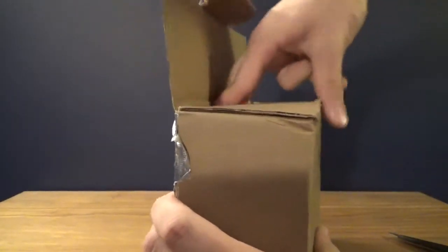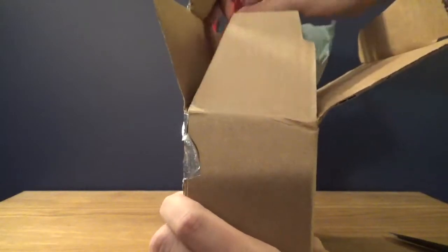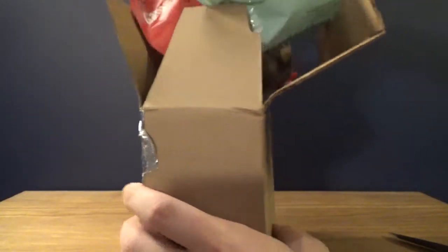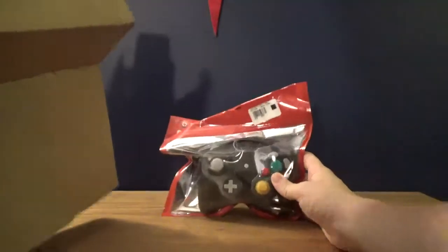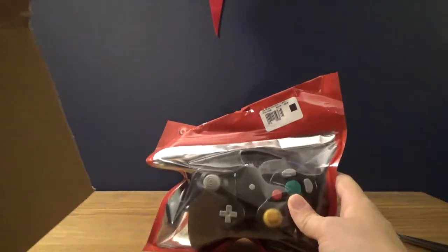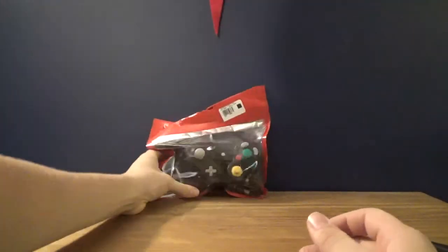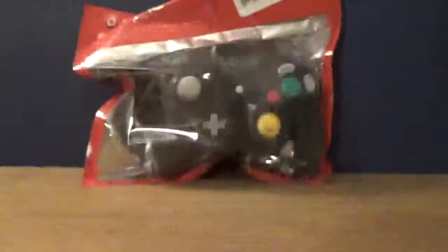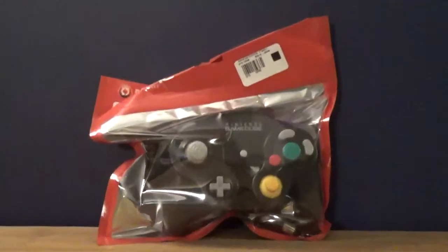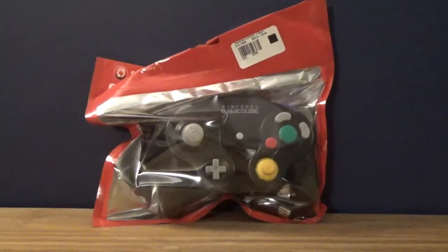What the heck is that red thing? I don't even know what that is to tell you the truth. Oh, it comes in plastic. And here we go - I thought it was going to be a white one. This is actually like a legitimate surprise for me. I like this. This is a GameCube controller, specifically Nintendo brand.